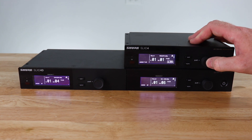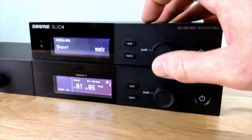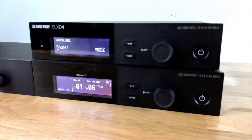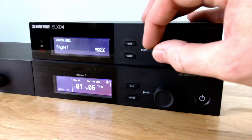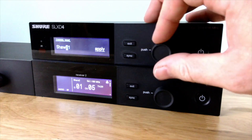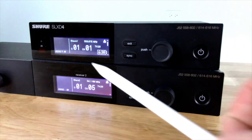I'll now show you how to name a channel. If we go into the menu and then hit 'channel name,' this particular receiver is currently named 'Shure One.' We can go ahead and change that. We have now changed the name of this unit to 'Sean 1.'